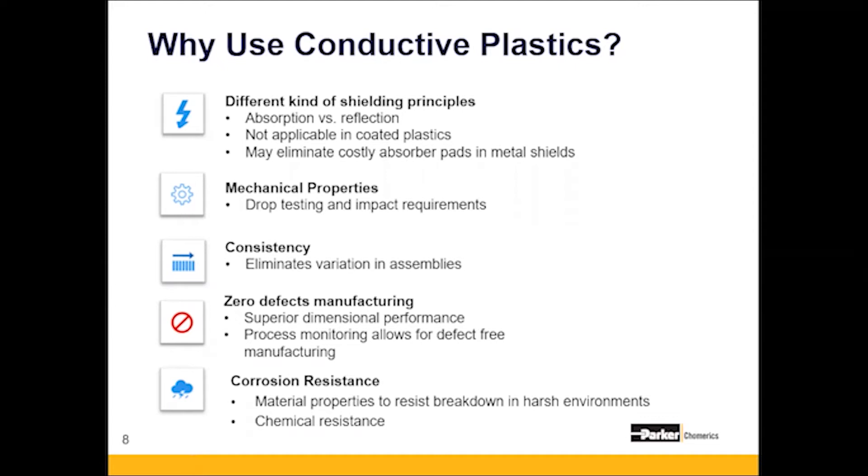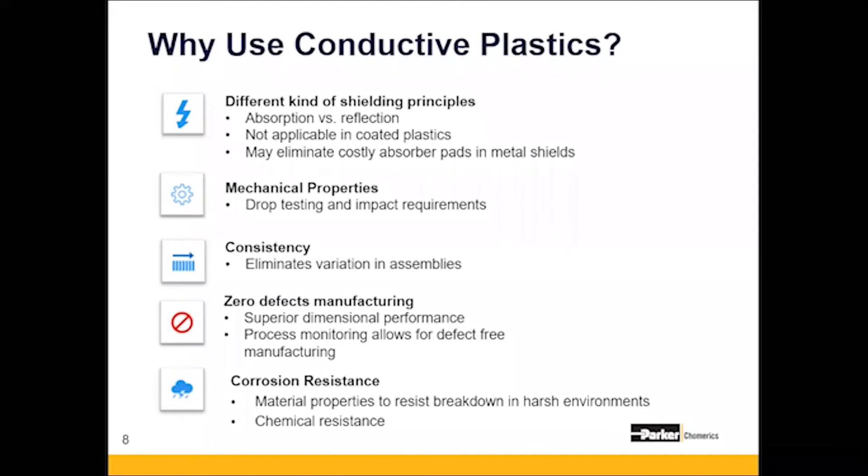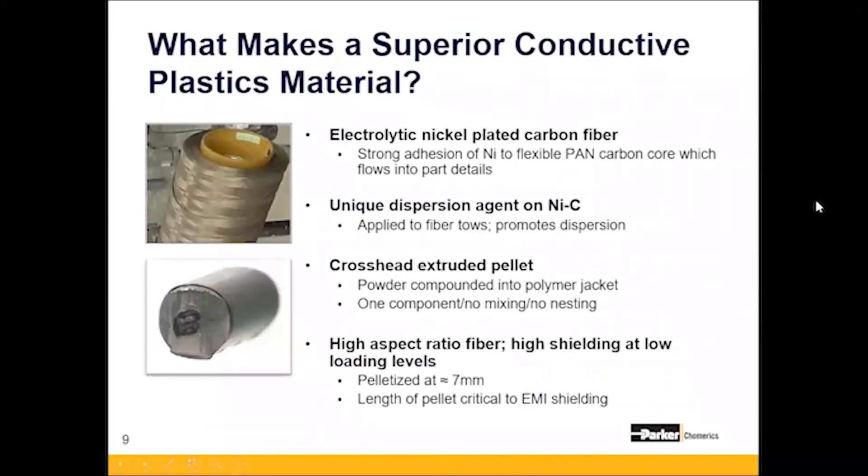Conductive plastics also come in a variety of materials meant for chemical resistance and resisting harsh environments. Corrosion is a huge issue — this was the only material tested that showed zero corrosion with a specific customer. The Comerix trade name for conductive plastics is known as Premier, and we'll mention it a few more times throughout this presentation.